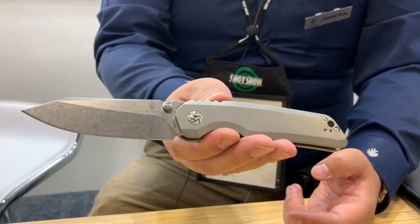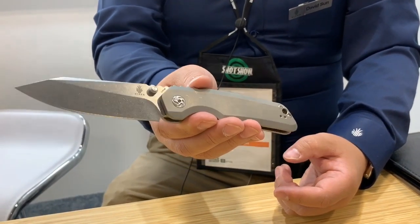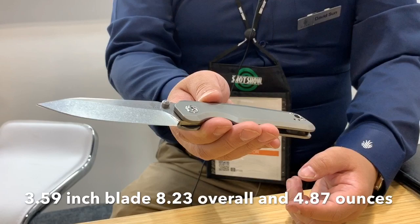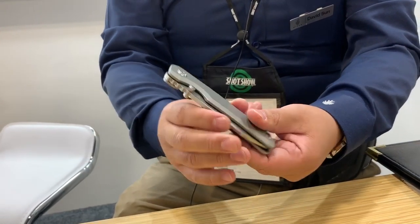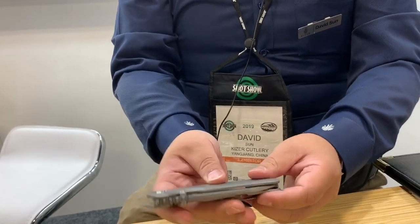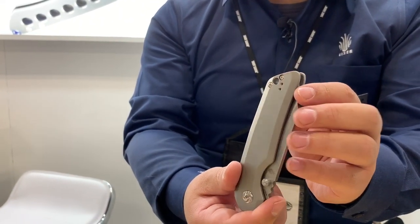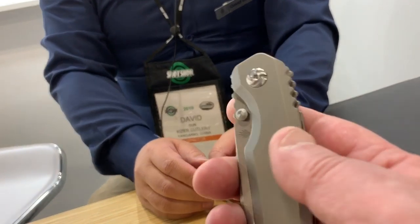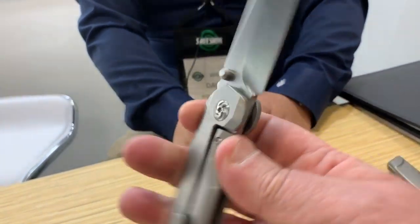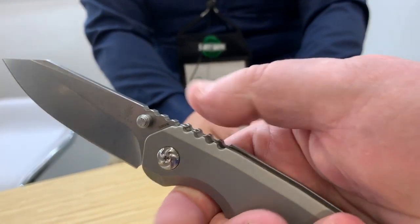This one is called the Serpa. It's your workhorse — sturdy and rugged, you can throw whatever you want at it and it'll keep going. It's a thumb stud, not a flipper, with right and left hand tip-up carry. There's an extra hole on the handle so you can change the clip for ambidextrous carry. It's a very functional, clean design with effective jimping.